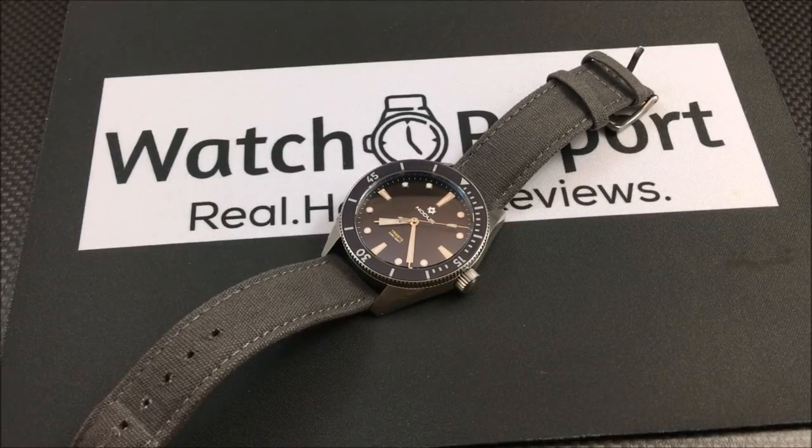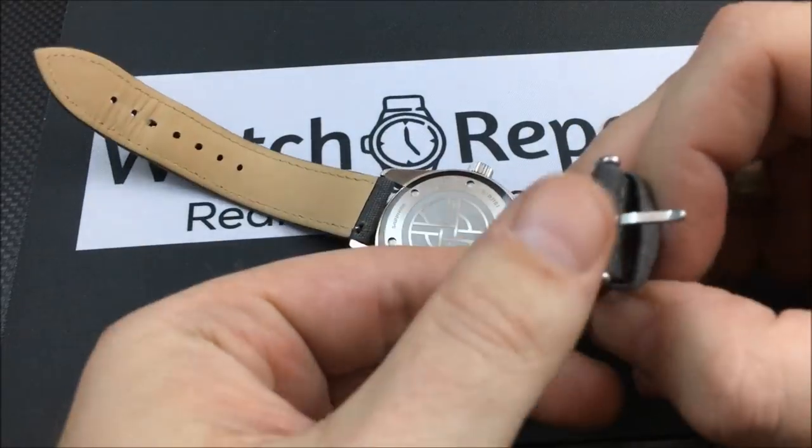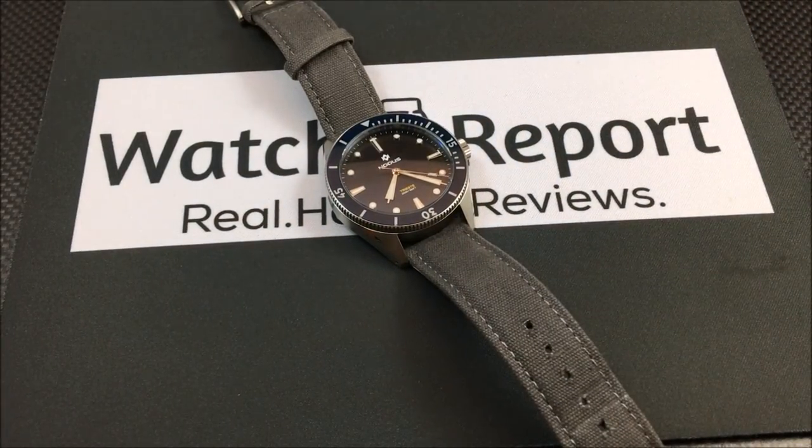I have it on a gray canvas strap from Notice Watches. You'll see pictures on the website of this on a bracelet — that bracelet comes with the package. I also have pictures of the little pine box it comes in on the website in the full review. Click the eye in the upper right-hand corner of the screen to go to the full review.